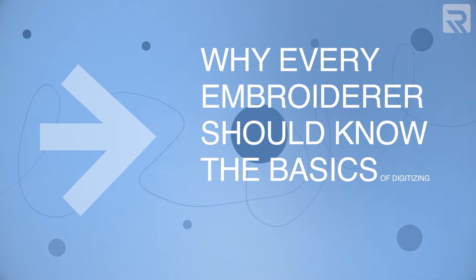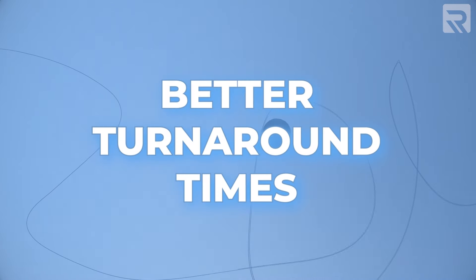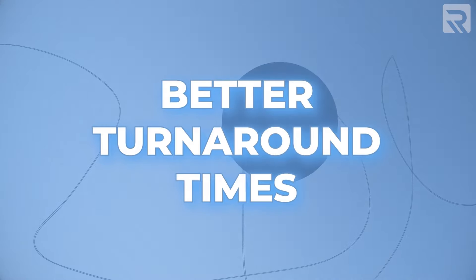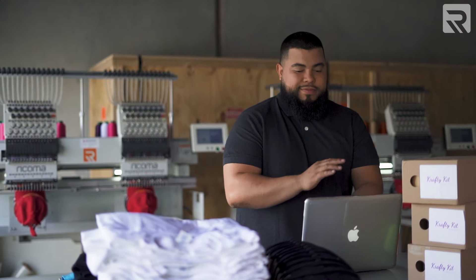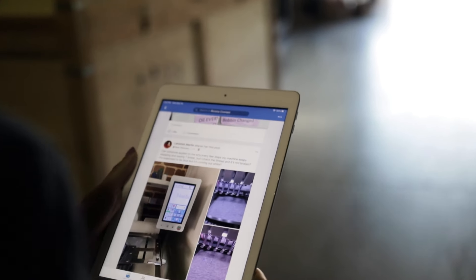Let's start first by taking a look at why every embroiderer should know some basic digitizing. If you know how to digitize your designs in-house, you can offer better turnaround times. This allows you to control more of the digitizing process on your own instead of outsourcing that to a third party. You no longer have to rely on someone else to make these changes, and they might be tied up with something else and might not be able to get to your job on time.